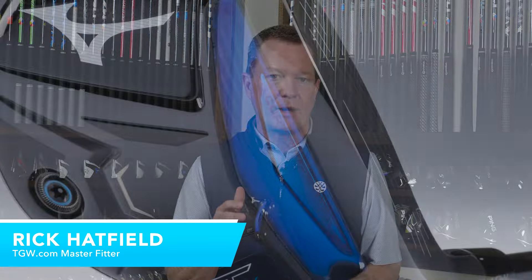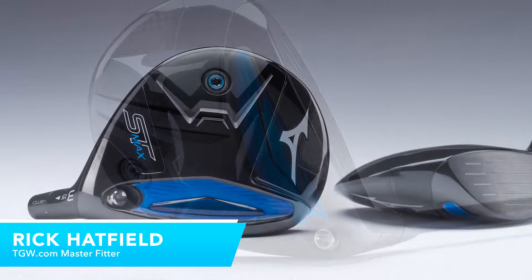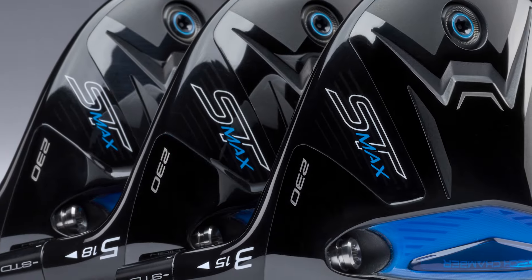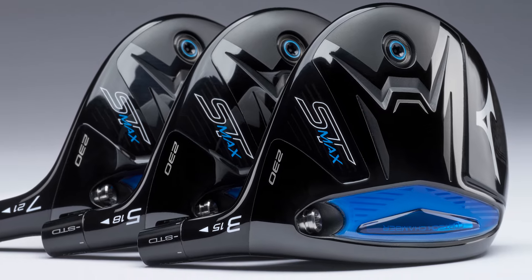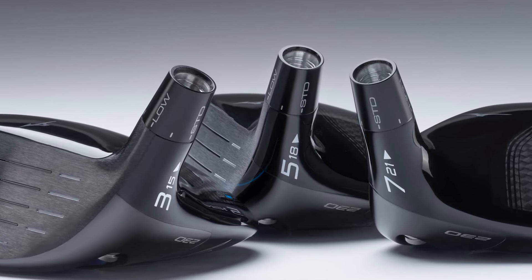Hi, I'm Rick with TGW.com. I'm introducing the new Mizuno ST Max 230 fairway woods. It's my intent to tell you who's going to want to try these new fairway woods. I got to hit this one for the first time — I'll go over my experiences and then touch on some of the key technology and features that go into this great line of fairway woods from Mizuno.